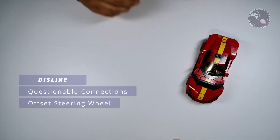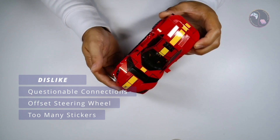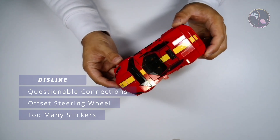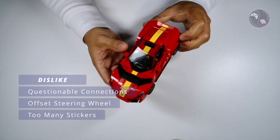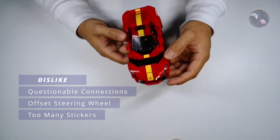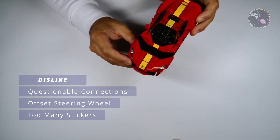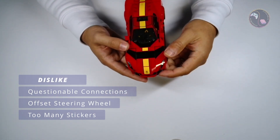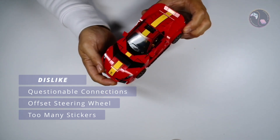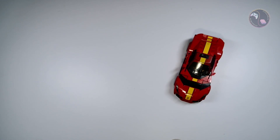My third dislike would have to be the stickers. There are 23 individual stickers in this set, which is a little too many. Speed Champions sets generally do have quite a few stickers, but 23 is still quite a high number. They could have possibly gone with a brick built design — for the yellow stripe they could have simply replaced the red pieces with yellow pieces and omitted the stickers, and maybe printed the Ferrari logo. However it might not have been as accurate as it would have been missing the black stripes on either side, but at least it could have saved around six or seven stickers.